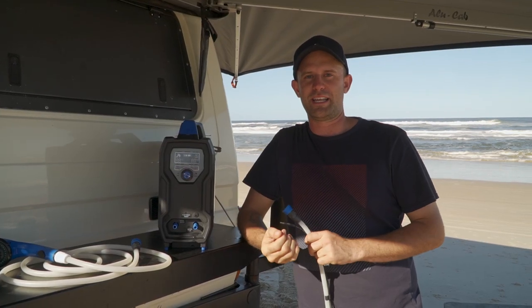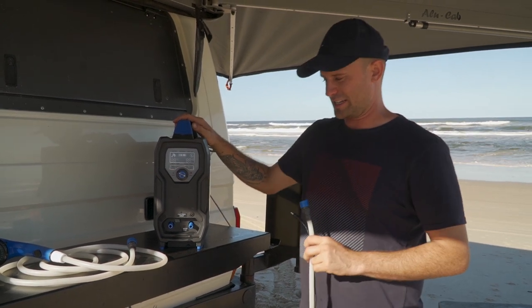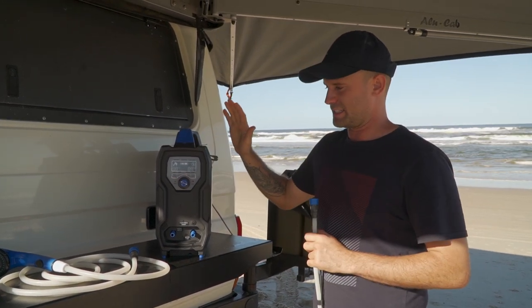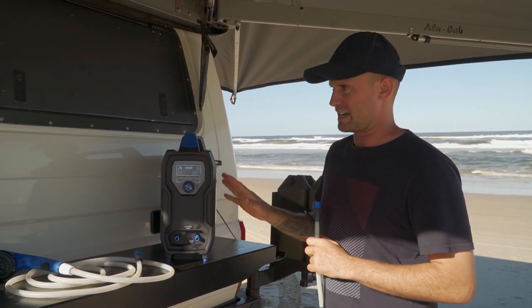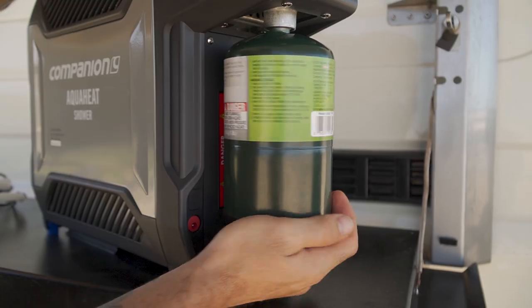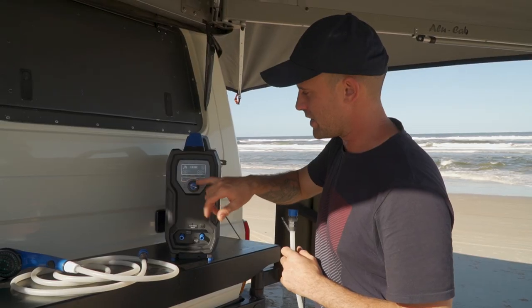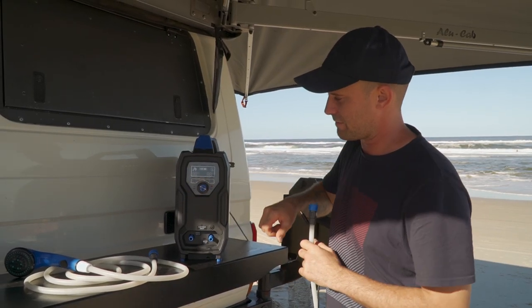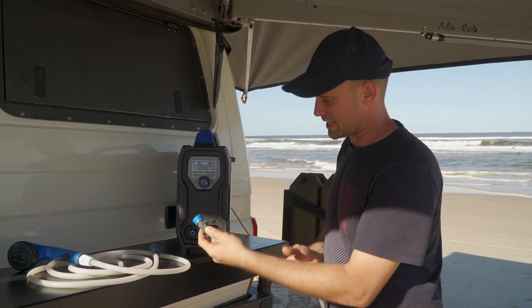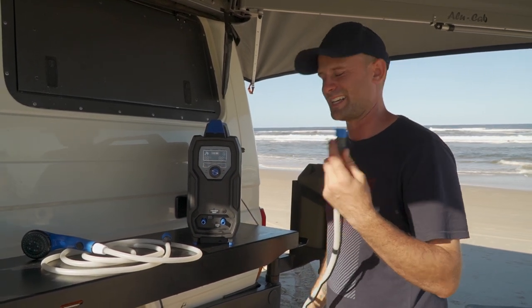Straight into the Companions Aqua Heat shower. It's a little beast and it's bloody compact. It's definitely been performing since we got it — about a week and a half now and we're loving it. It's so simple. You've got your propane gas bottle at the back that screws straight in, and you've got your dial, your on button and your start for ignition. All you do is put your pump into the 10 litre bucket — Megan and I have got it down pretty well with 10 litres now.